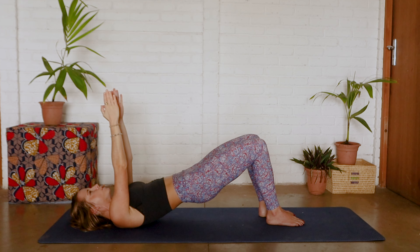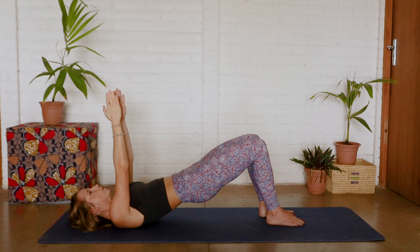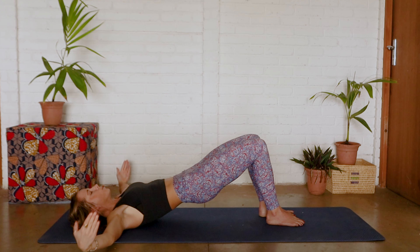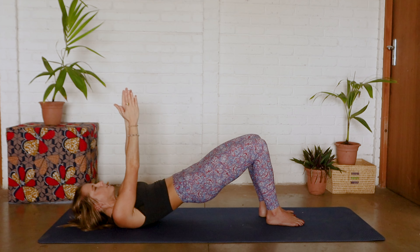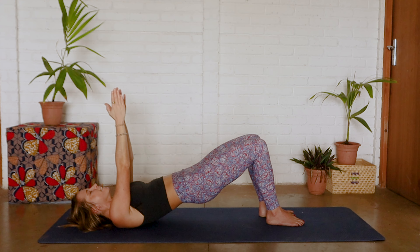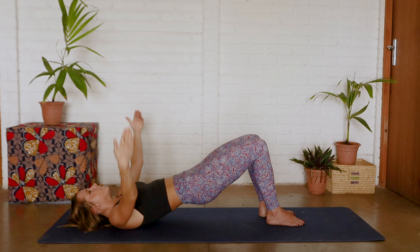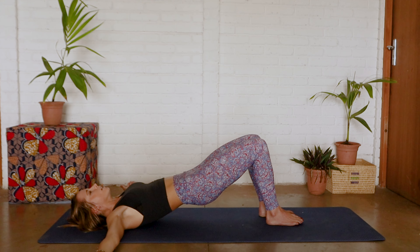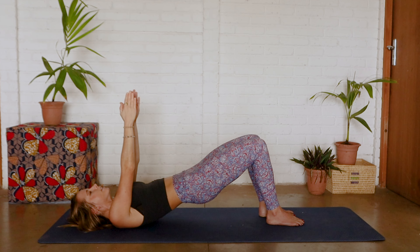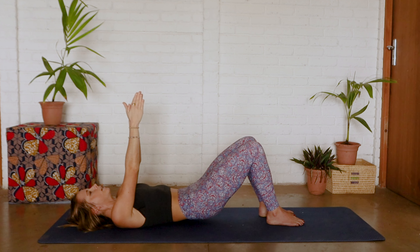I want you to imagine your heels coming towards that back, squeezing those knees towards each other and holding. While we're holding, we're going to bring arms out towards the side and then back up — that's one. We're going to do eight of these, really focusing on maintaining that posture and building the foundation. Core tight, exhale out, inhale center — keep our core tight to keep those glutes working.